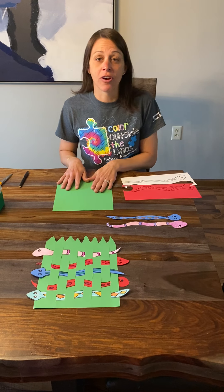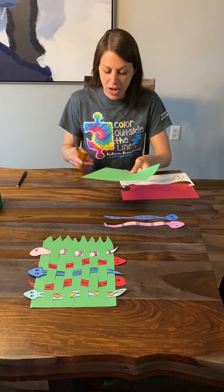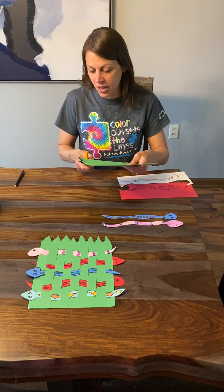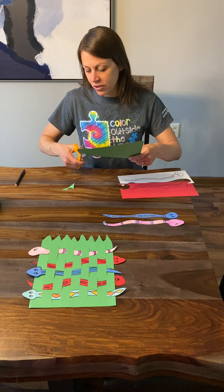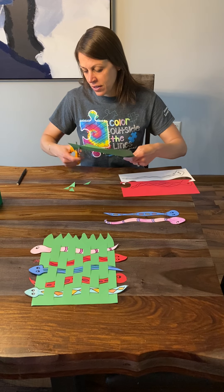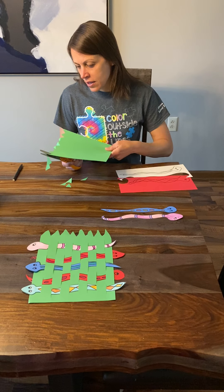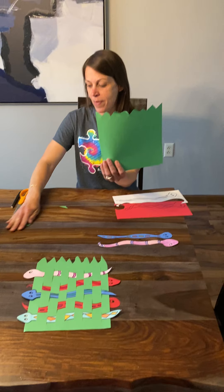Now we're ready to make the grass that we're going to weave into. The first thing we need to do is at one end of the grass, cut it to look like grass. So we're going to cut kind of an irregular zigzag line. As we know, grass doesn't have to be perfect — just cutting it out in chunks. So I just cut that along the top edge.